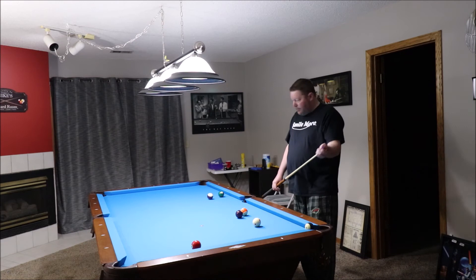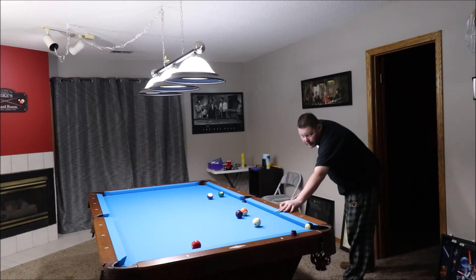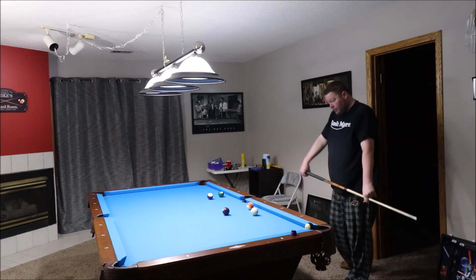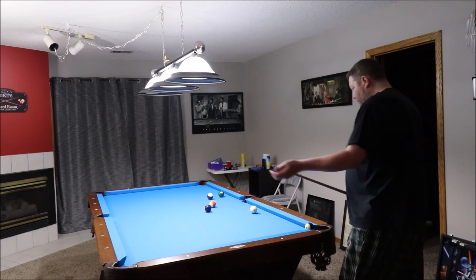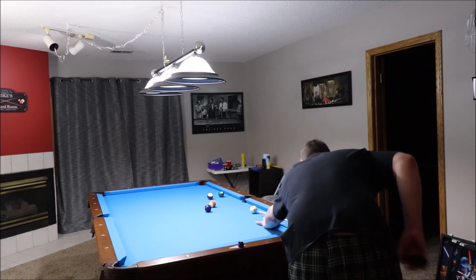From here I'm just going for the three ball, going to throw some draw on it and see what happens. Broke those two out, which is good — you don't have to go after the simple shot right off the bat.